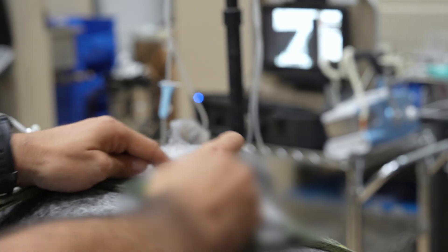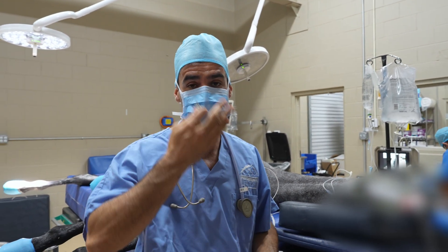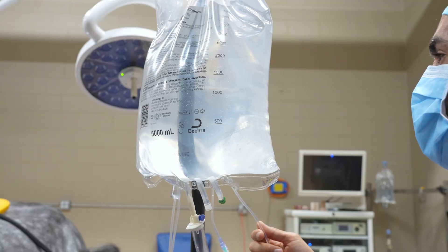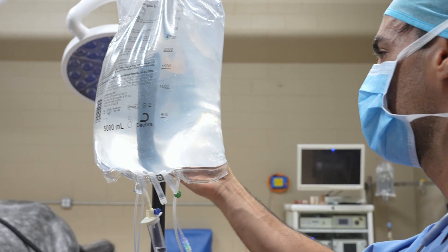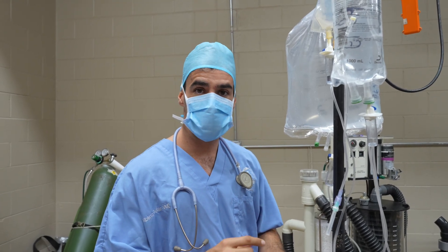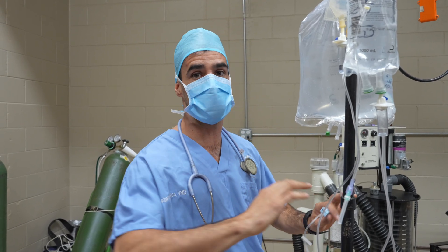Since the horse is going to be under anesthesia, he's not blinking. So we have to take care of the cornea to keep it from getting too dry — we put something on it to keep the moisture. Now I'm adjusting the dobutamine drip because his arterial pressure is a little bit low. I'm going to use some dobutamine to increase that and make sure he has good perfusion during surgery.